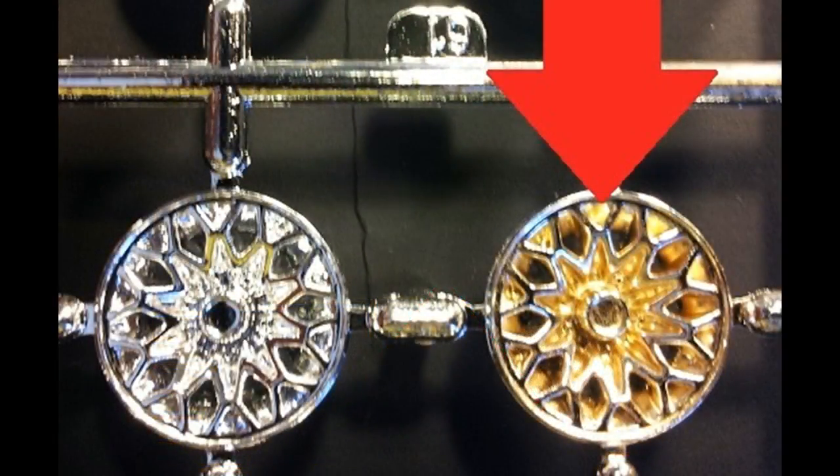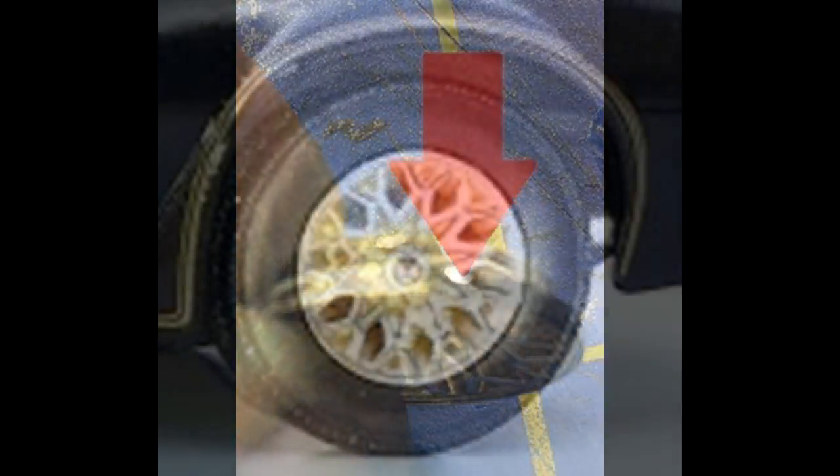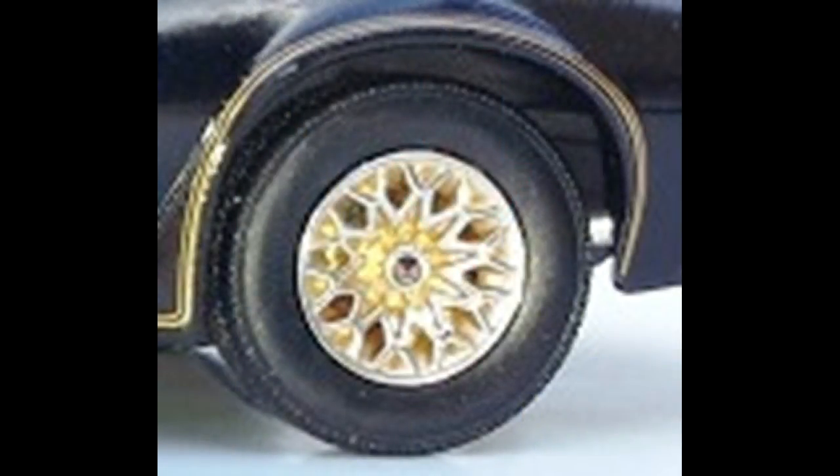Now we can grab those snowflake wheels out of the kit — they are the correct units for the Trans Am model. I used some gold paint to detail the interior of them. Then I used a black marking pen around the outsides of the spokes and the outer rim of the tire because there's no bead. Instead of looking at a piece of chrome on that edge, we're going to blacken that out so they look more correct.